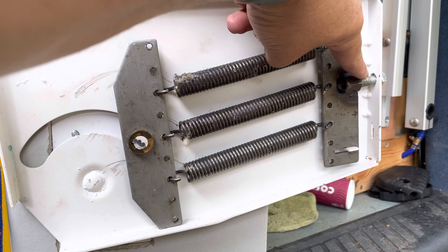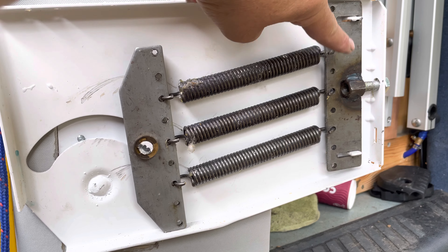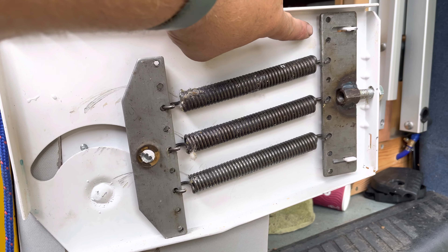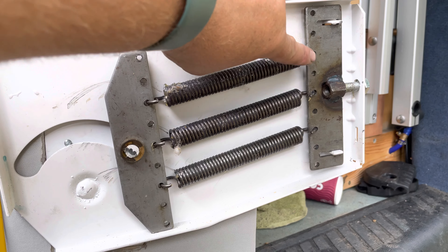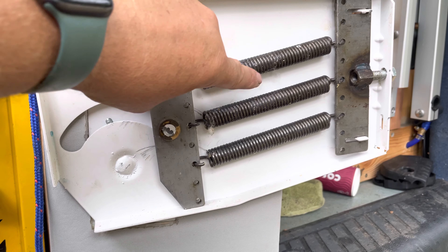The bolt here you undo fully, and then this plate is held on at the top and at the bottom. Put a screwdriver underneath the plate and ease the plate off, and then you'll be able to take the springs off that you want.